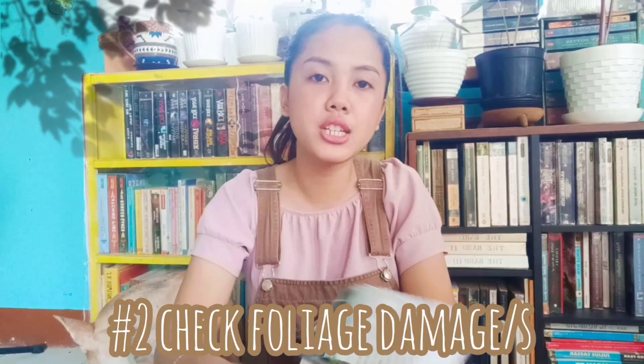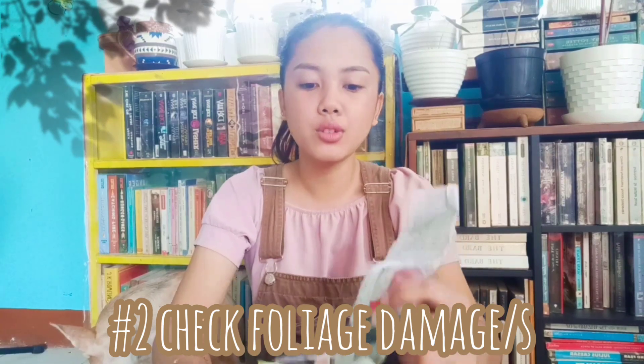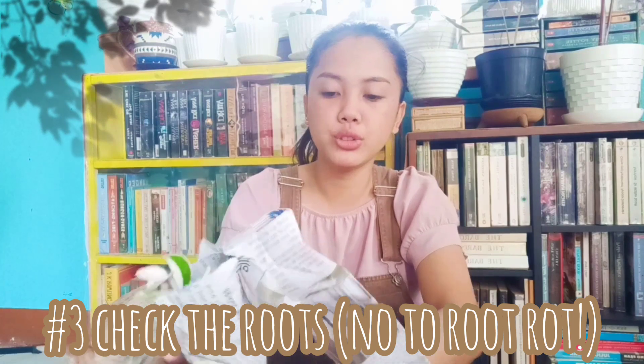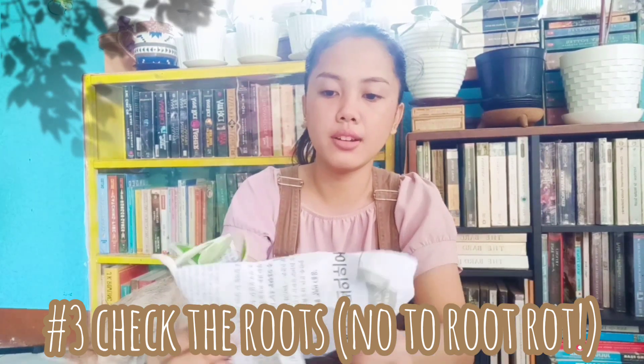Next we have a petite one, a very small one. Another tip for you if you're ordering plants: you check the foliage — the leaves themselves. You check for damages, etc. In this case the packaging is okay, I don't think anything got damaged. You also look — after you check everything — you check the roots. See if there may be root rot. So you have to be very, very meticulous, because sayang yung pera mo.